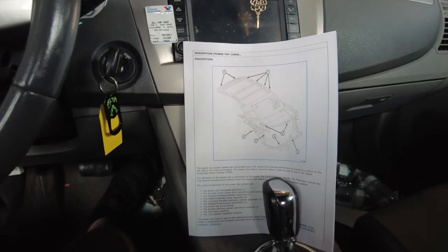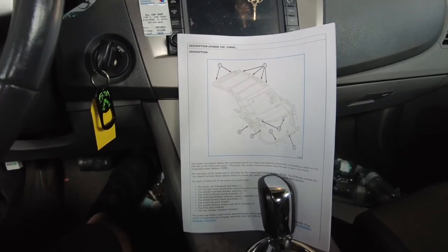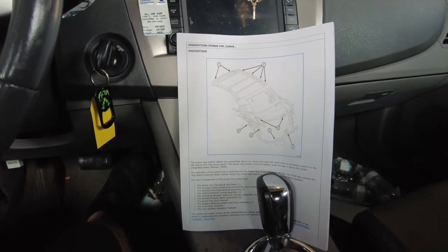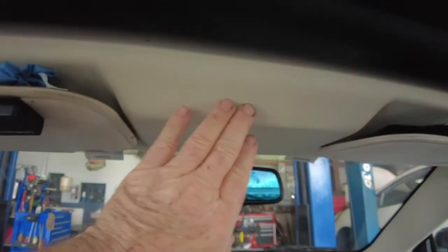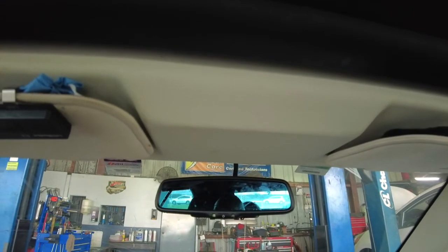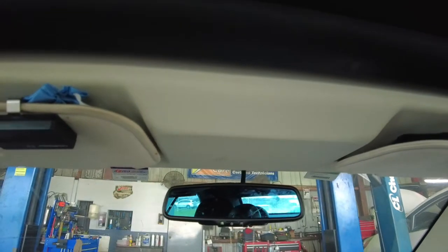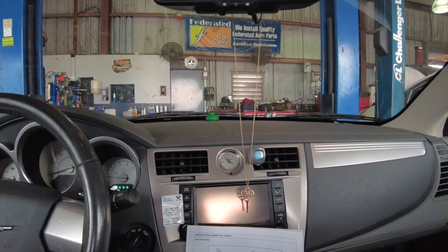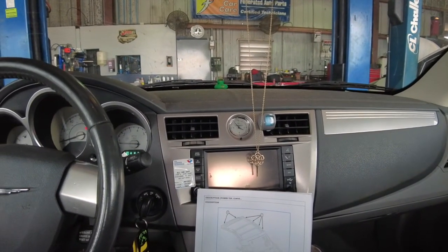I just wanted to run over that with you guys. The customer actually declined fixing this one. We fixed it about a year ago — it had a bad broken wire in the trunk switch. But now they don't want to spend the money to do it again. Now it has a problem up here in the header latch, so it's not going to let the top work. It releases the latch and doesn't see the switch move, then stops and sets a latch limit switch code. That's it for the convertible top tutorial today.